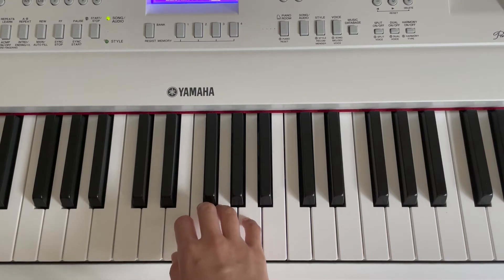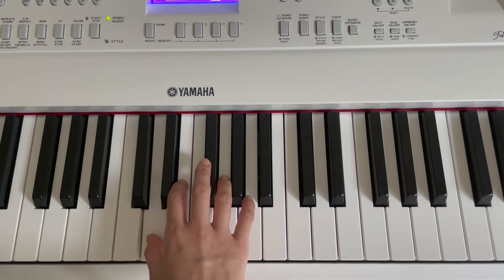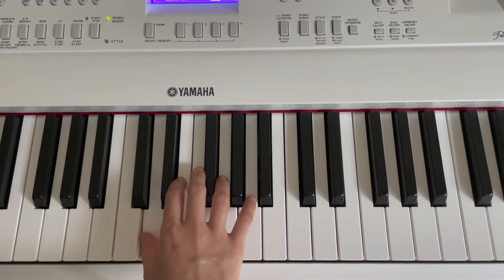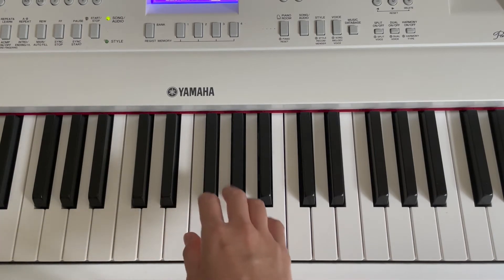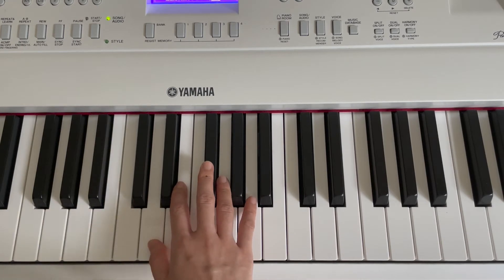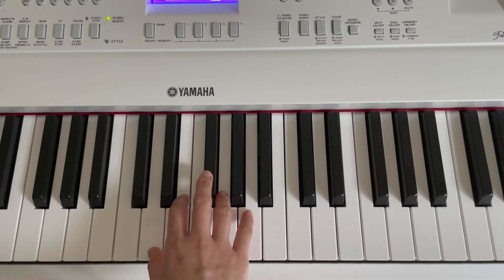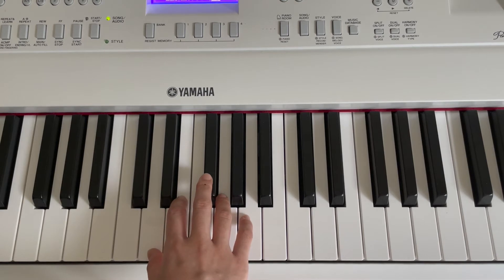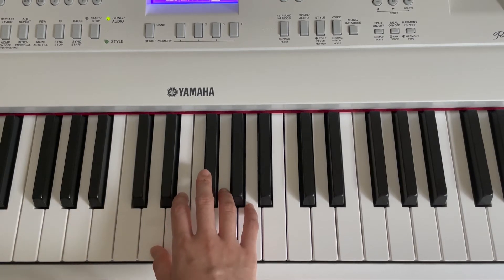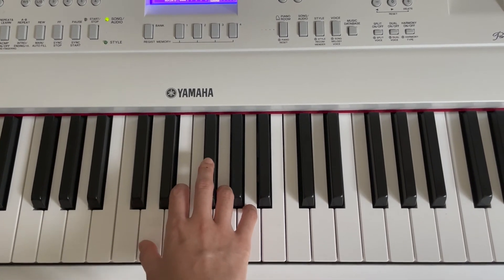Let's move on to the second phrase. It goes like this. Now we need to look for the first note, D. Press D for 2 times, just like this. Next note, A. Press A for 1 time. And D for 4 times. Now let's try to put everything together. Like that.